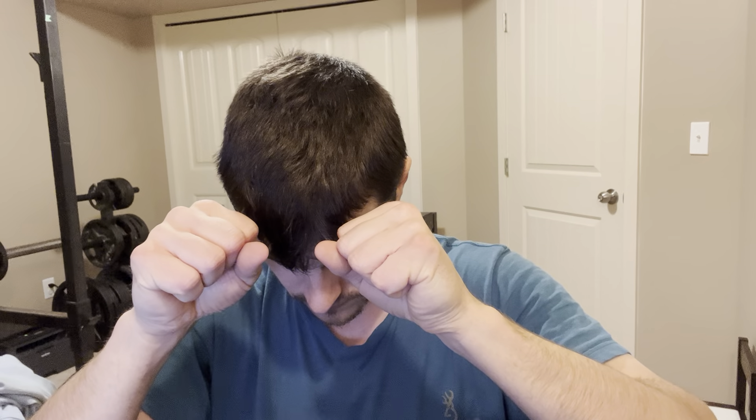We're then going to do a squeeze — get your hands like this and squeeze really, really tight. Keep going, 20 more seconds. 10 more seconds, keep going. Perfect — quick little break.